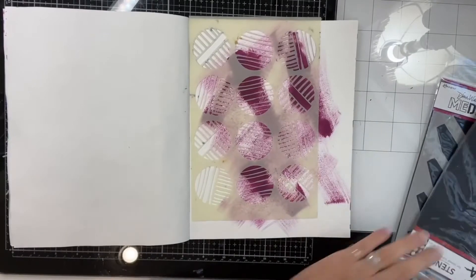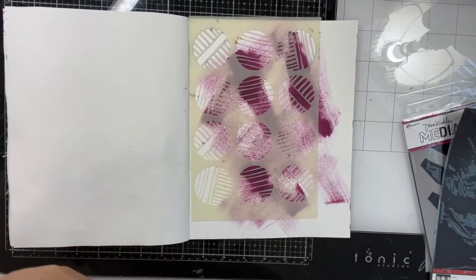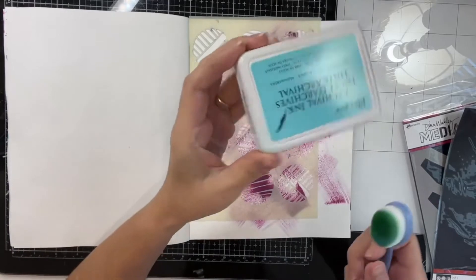Today I'm just doing a quick page in my art journal. As you can see, this page already has paint on it from another project.